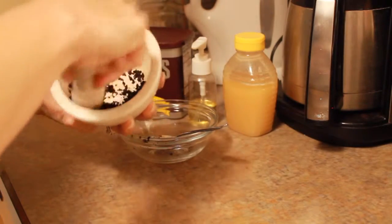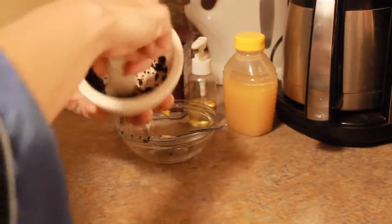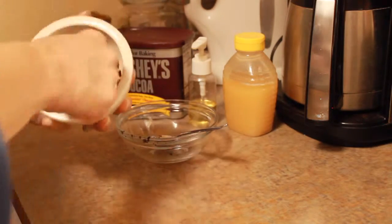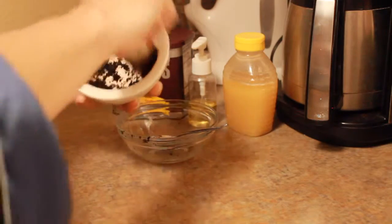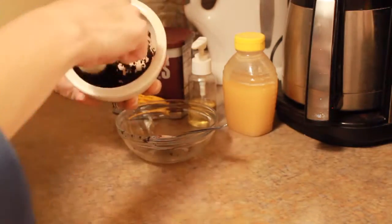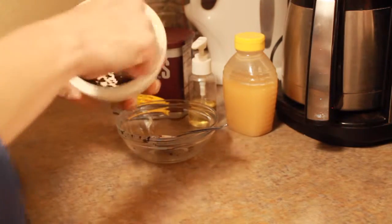Coffee is loaded with antioxidants to prevent mature skin aging. It has anti-inflammatory properties to reduce redness. It gets rid of puffy eyes and reduces dark circles, and on the body it actually minimizes the appearance of cellulite temporarily. It also exfoliates dry skin, so that's pretty awesome.